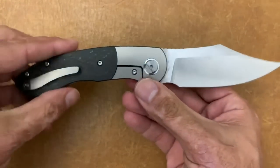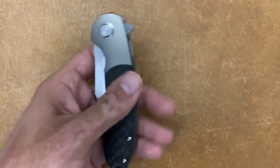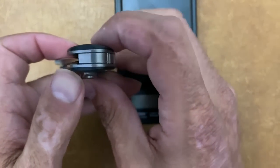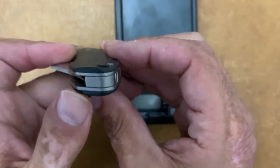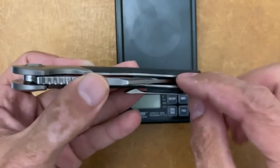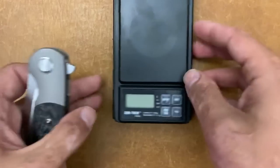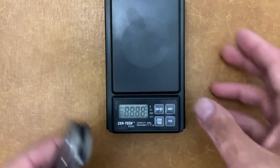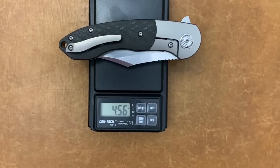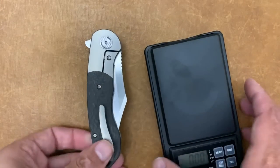Let's do a weight on this guy real quick. It's not skeletonized, but they did 3D contour the scales — they're not just flat. They milled out the titanium to put the scale over the top of it. So for an eight and three-eighths inch knife: four point five six ounces. Definitely good — almost an ounce per inch, so I'm not complaining.